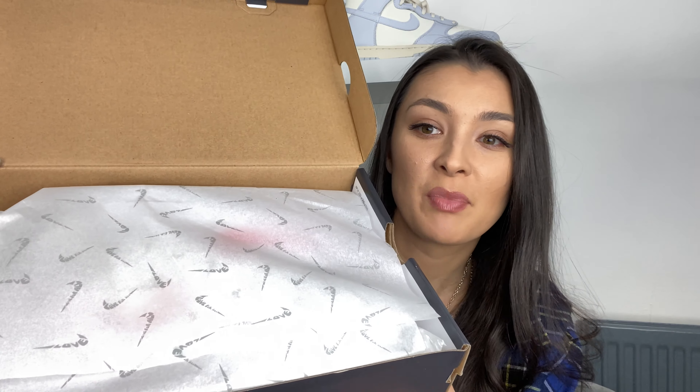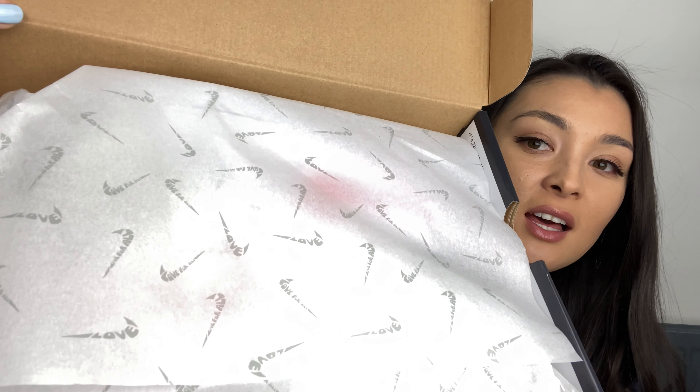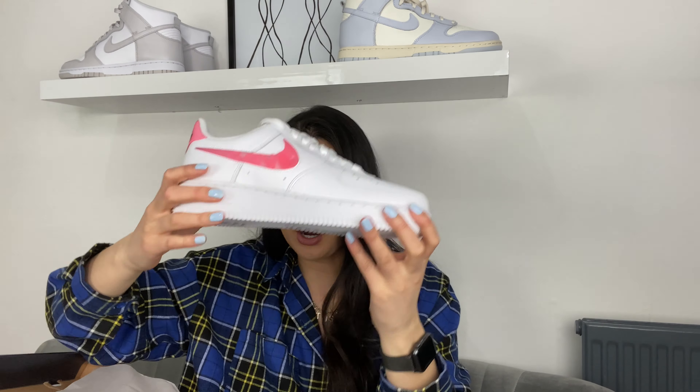Wow, first glance — there's some tissue paper and it's actually got 'Love For All' in the swoosh, which is pretty nice. Let's open the main thing. I literally love opening Air Force Ones, there is just something about clean Air Force Ones. Beautiful — so this is them, just gonna take the other one out.